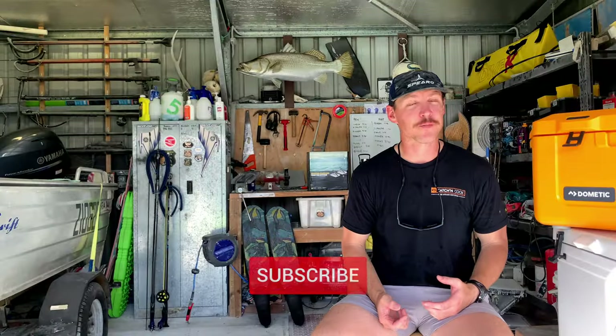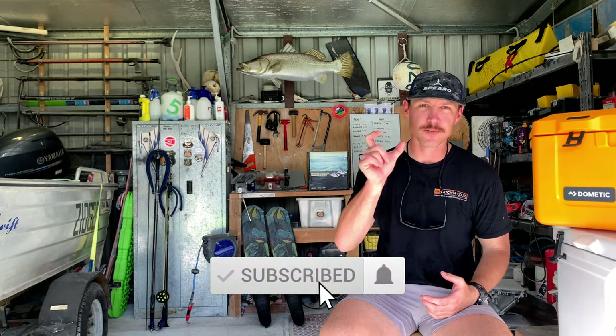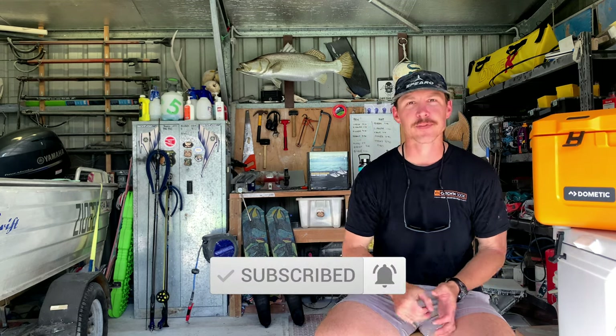Thanks so much for watching. A big takeaway from this episode for me was to always make sure I've got some Diamond Javelin in the freezer because that stuff is absolutely delicious. If you're not already subscribed, click that little subscribe button and I'll catch you on the next episode. Cheers.